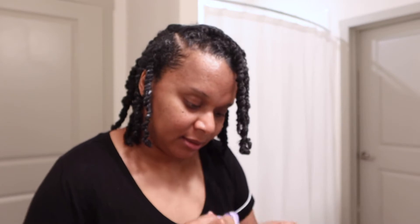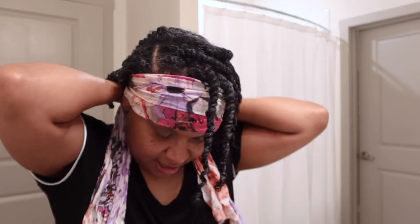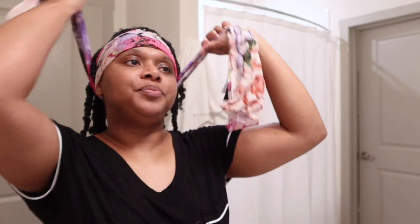I'm about to tie these down, and that's basically it. Leave a comment below if you've enjoyed this protective style journey so far. If you're not on a protective style journey, you can just watch videos on products and see how they work for twist outs, because I usually show you how my hair looks after I take it out, or I'll tell you how the twist out went.